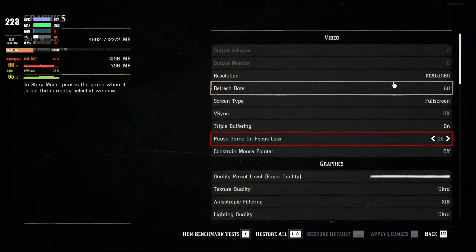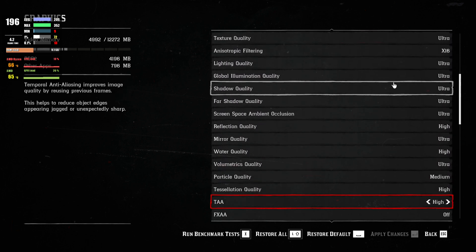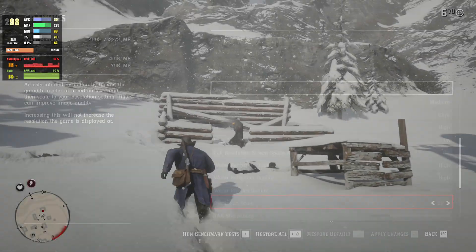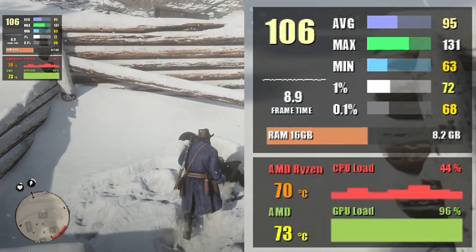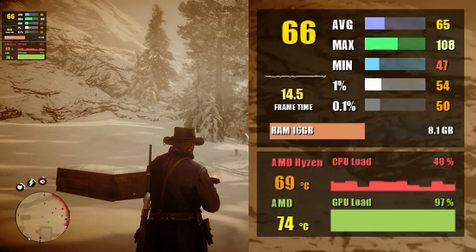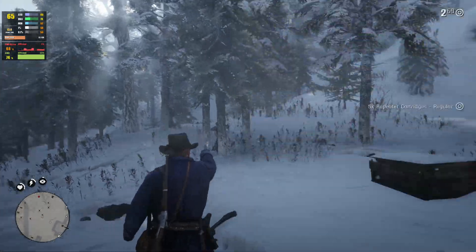Let's move on to Red Dead Redemption 2, which we know is quite demanding. I'm putting everything at high to ultra. At 1080p you can expect 84 FPS and 69 at 1% low. Bumping the resolution to 1440p results in 64 FPS — very impressive numbers overall.